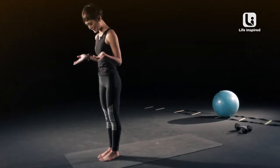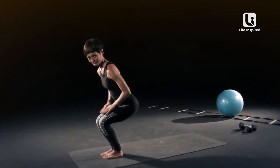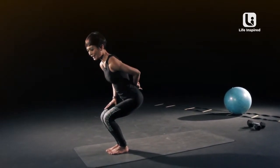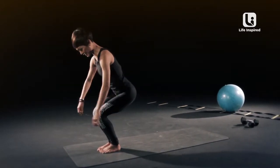This pose will actually help you with your quads, your back, and your butt. So let's do this right.